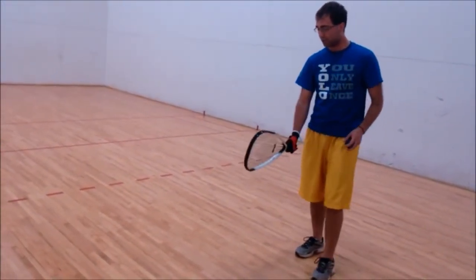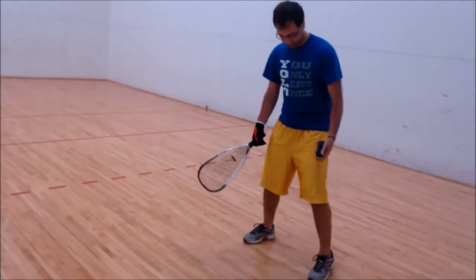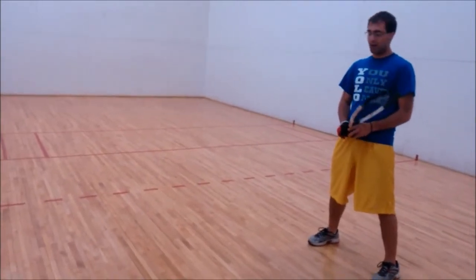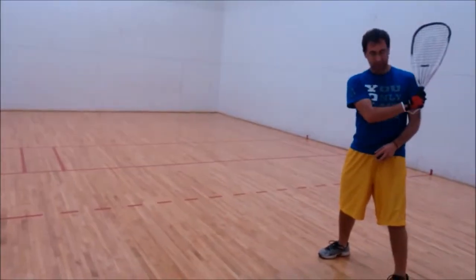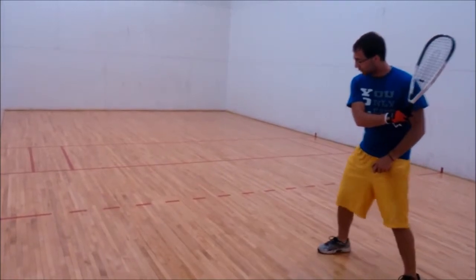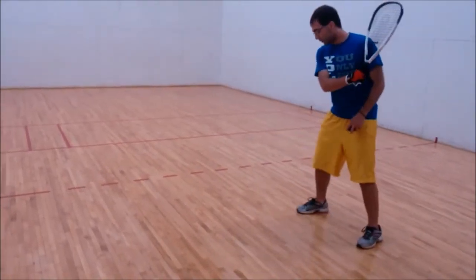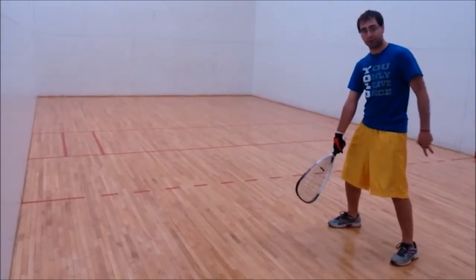With the backhand, the grip and stance are the same as the forehand — slight bend in the knee, feet slightly more than shoulder width apart. Take your racket back across your body with that 90-degree angle in the elbow. Step forward with your right foot — if you're left-handed, with your left foot. Rotate your hips and contact the ball off your front foot, just like you did with the forehand.